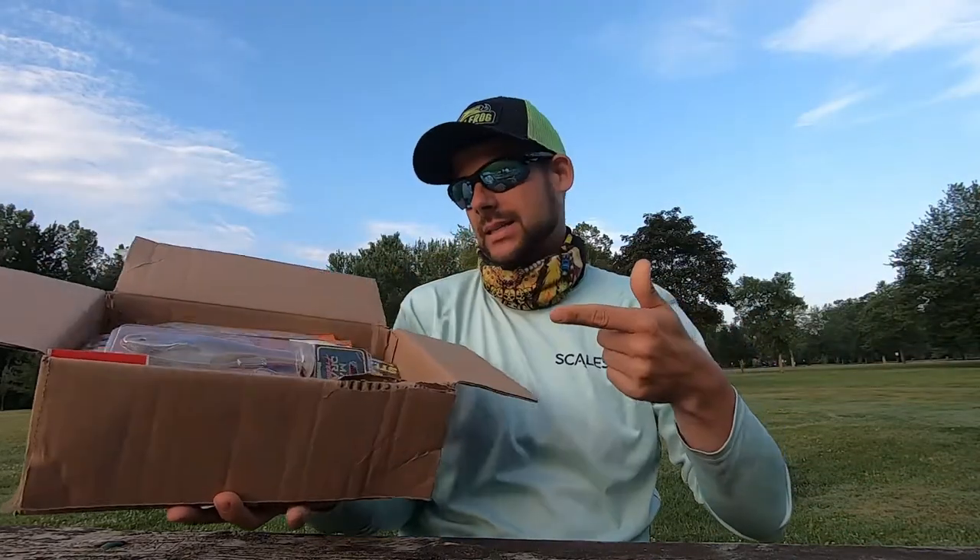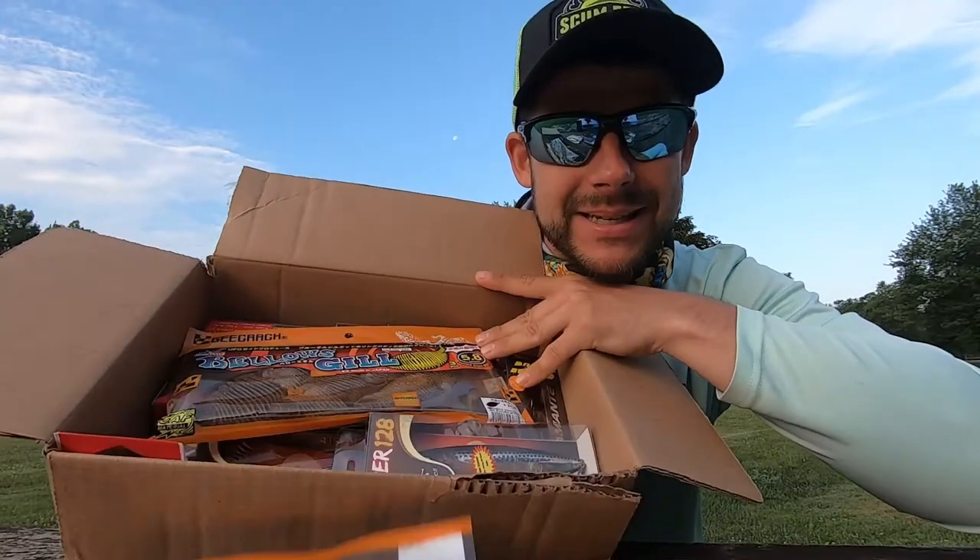What's going on guys, welcome back to the channel. J Buck with some more real stories for you today. We've got a box and we're about to jump inside.